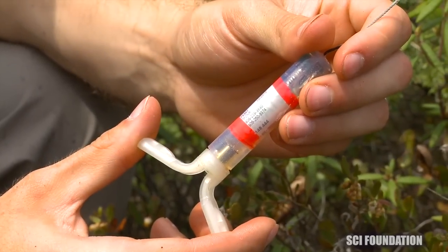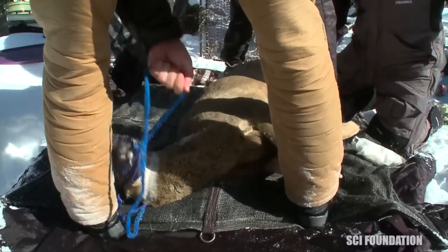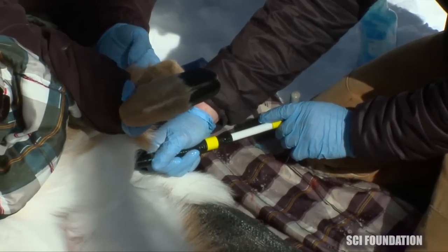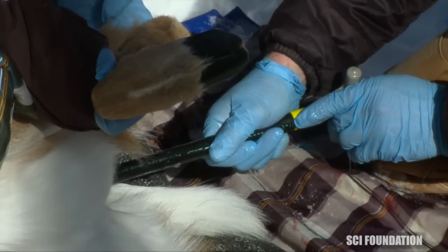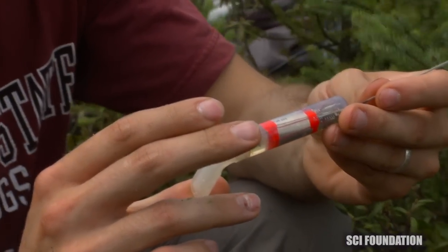This is one of our vaginal implant transmitters that we just found here. The way this works is during the winter time, if we have a pregnant doe, this gets inserted into the vaginal cavity. These wings here, you can fold these down. We have a little tube that we use to insert it. When you insert it in, you release the wings and that's what actually holds it inside of the deer through the winter until the birthing event.